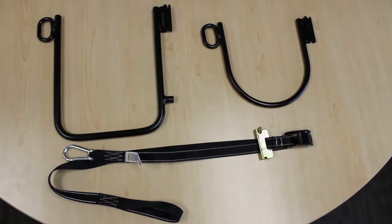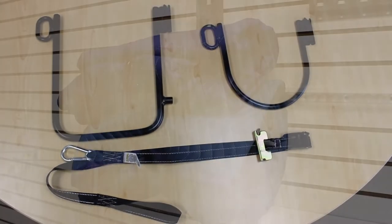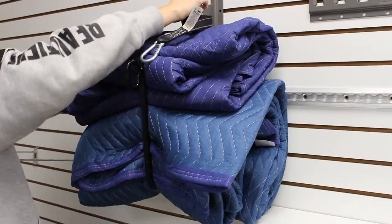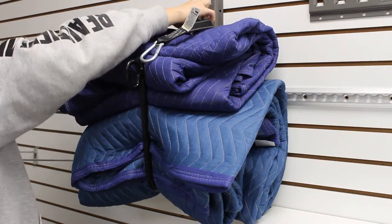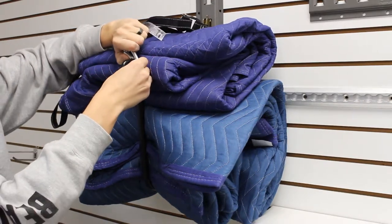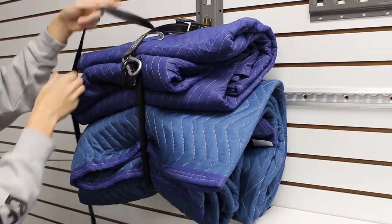Cargo Equipment Corporation has developed two new E-Track hangers along with a specially designed strap to go with them. The new hangers have a strap ring loop to be used with a cam buckle or ratchet strap. This allows the hanger to support more weight and also helps prevent bulky items or stacks of long items from bouncing off the hangers during transport.